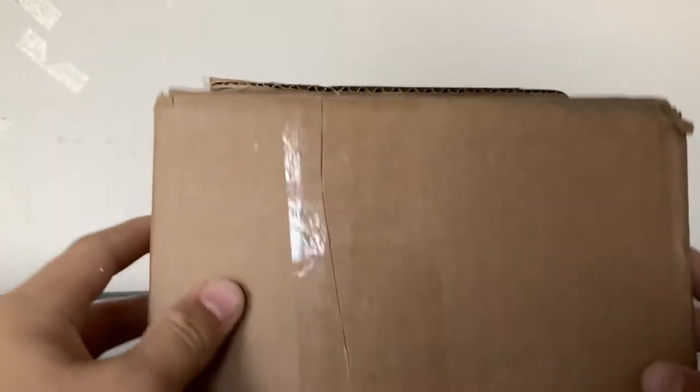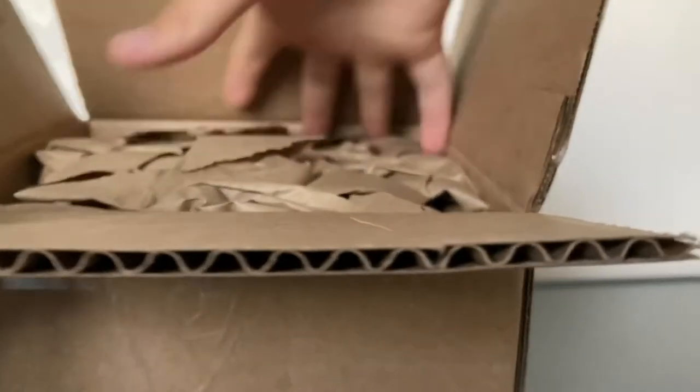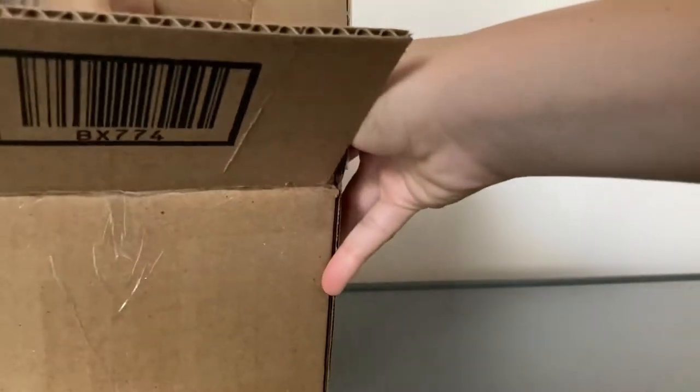On the side, the box is ripped, but the model is probably going to be okay. Okay, so we have this paper packaging. We have our model code, we have a coupon code. Now let's get to the actual model.